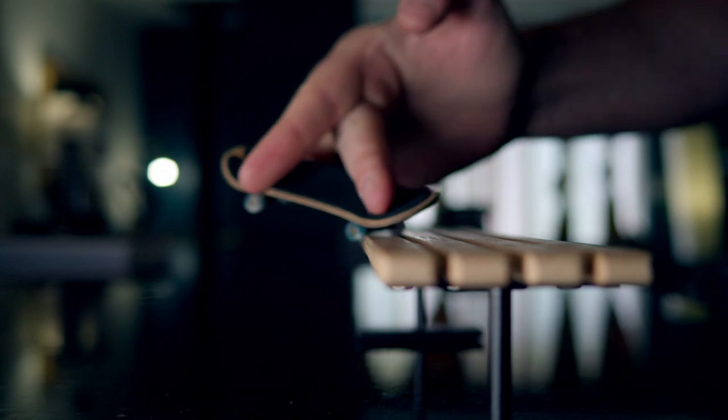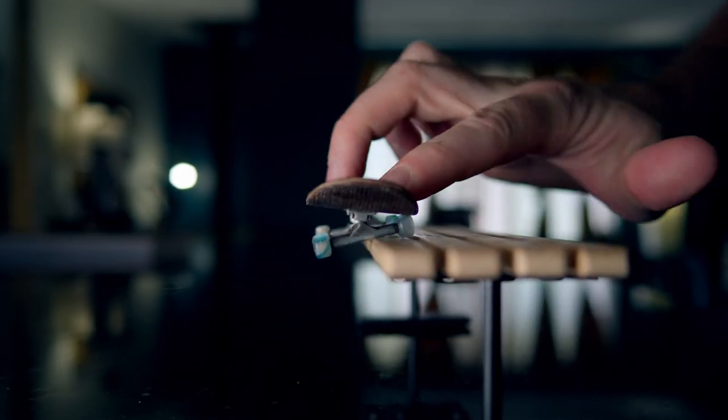You can tell from this clip that it doesn't really move when you do any tricks on it. Like, I'm really trying to make it move and it's not. The Black River Ramps Street Bench is really well built. It's well balanced — it's not gonna tip over on you.